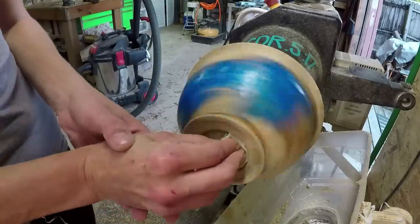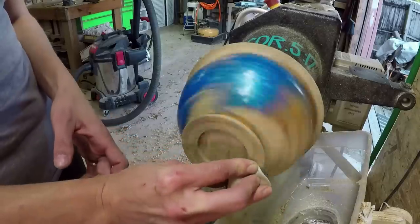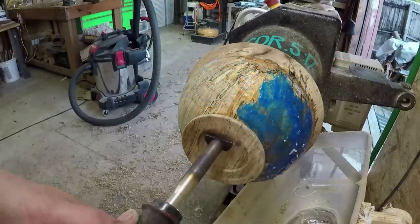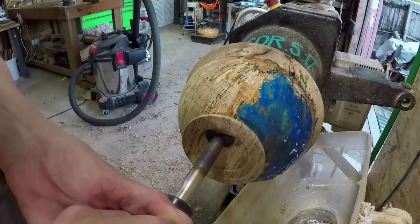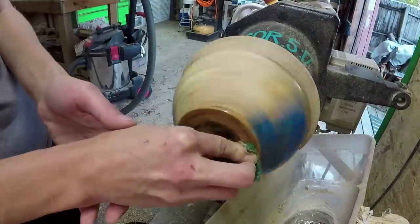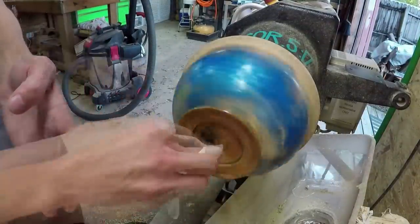Right now I'm just focusing on sanding the bottom and getting it finished, turning it around, and then finishing the outside of the bowl. The link for the branding iron and where I got it is in the description below as well. The branding iron and the electric handle are sold separately, just so you know.